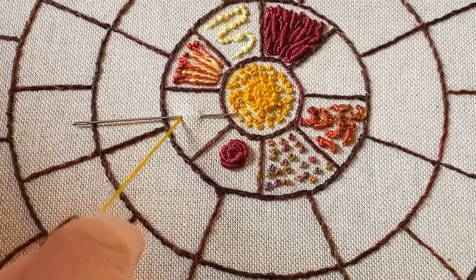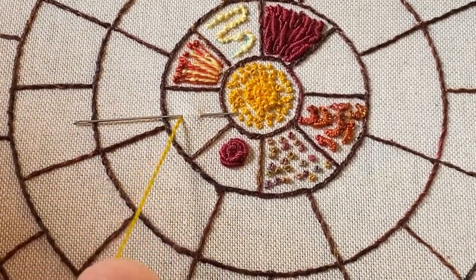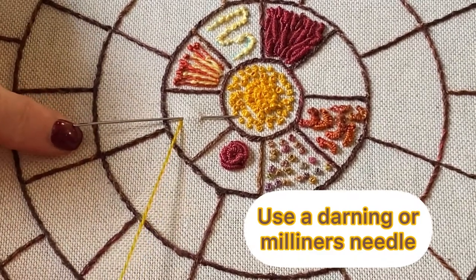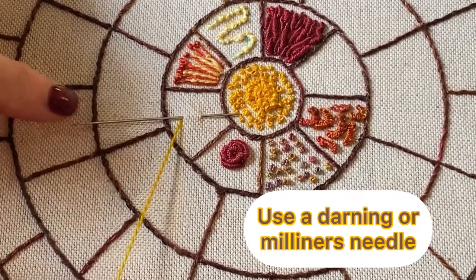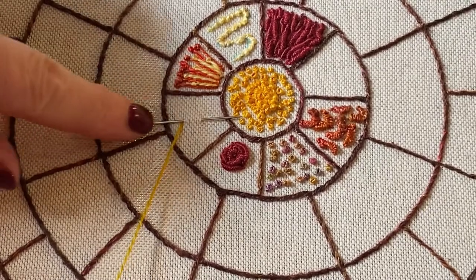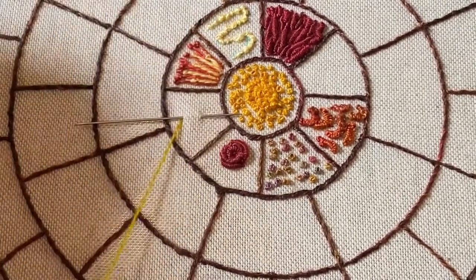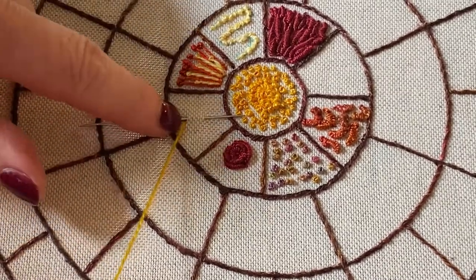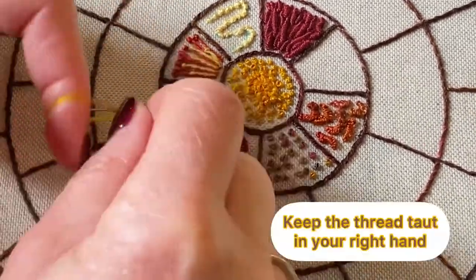Then unthread the needle and put it in so that the eye end of the needle is here on the left, and it goes in where the thread originally came up. Then we're going to cast some stitches onto the needle.